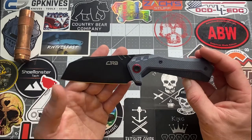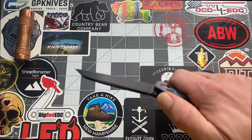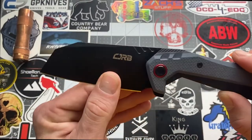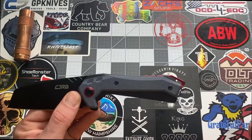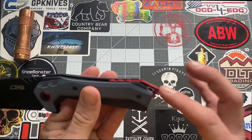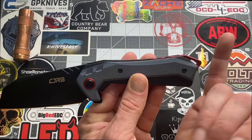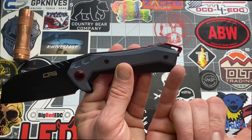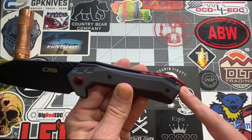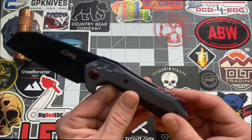The blade itself is awesome. They do add some jimping up here — it's very subtle but it's there. I do like this backspacer; one thing I noticed is how it sticks out a bit, more for style. They have it angled down this way, and you have a lanyard hole there — for you lanyard junkies. It definitely looks like you can fit 550 paracord through there.